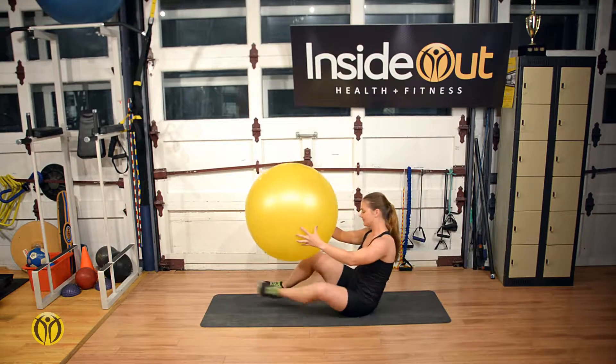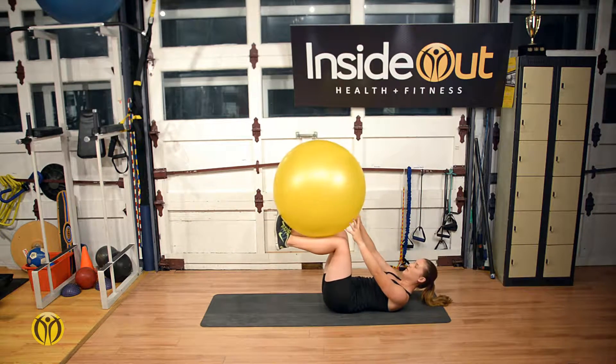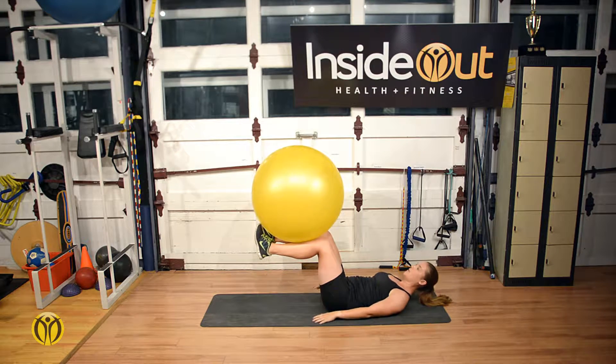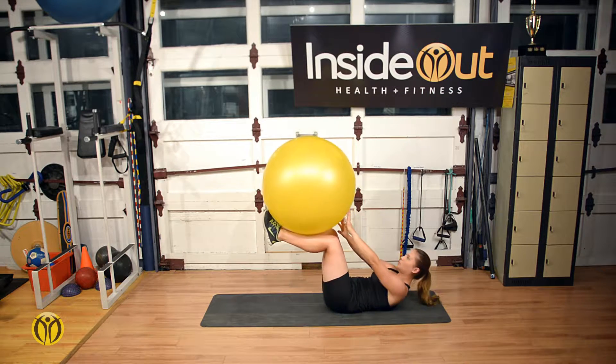Crunches ball ramp uses a stability ball to isolate the core. Begin by lying on your back and placing the ball with your ankles slightly raised and the lower leg up. Extend the arms towards the ball and lower the upper back.